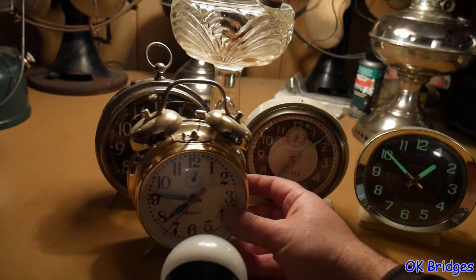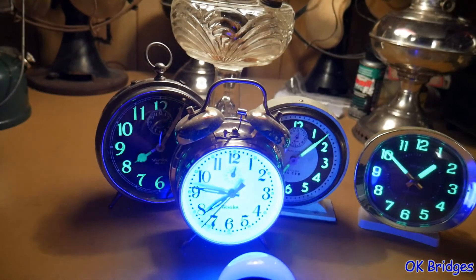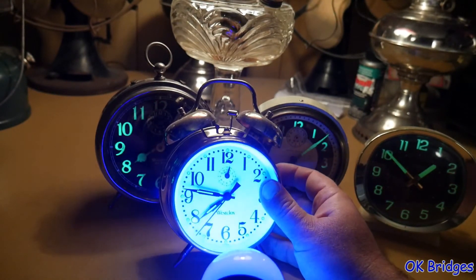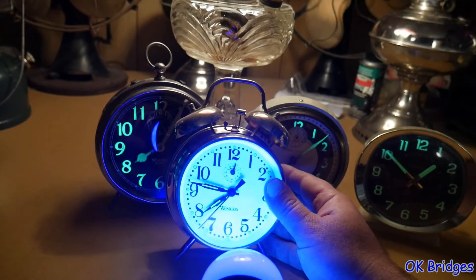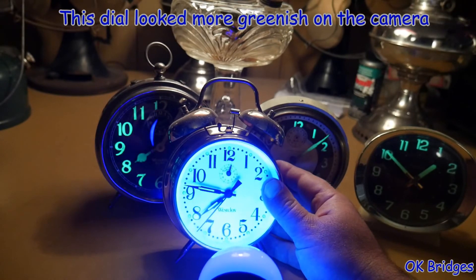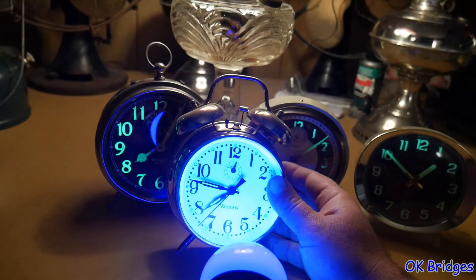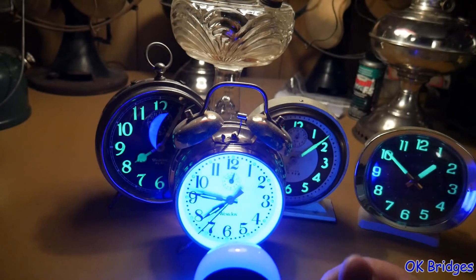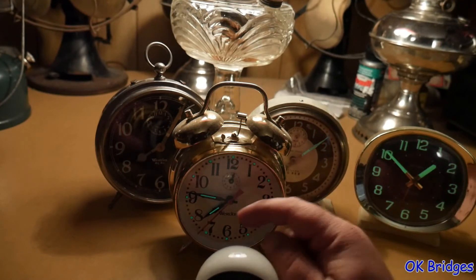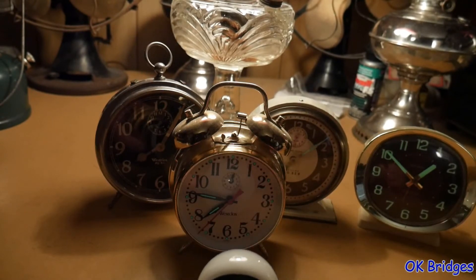This clock made around the same time, manufactured in China, I think uses a slightly different luminous material. It's very difficult to get a good picture of this because in the camera the dial is reflecting back green, yet in person it's reflecting back a violet color. That is very deceptive — it makes the entire dial look like it's illuminated. The UV from the black light stimulated it, but it decayed off very fast.